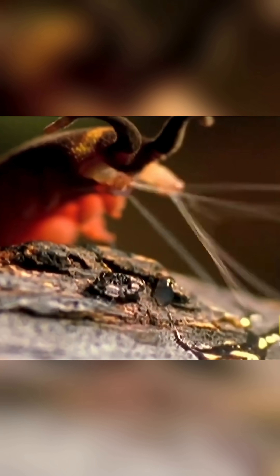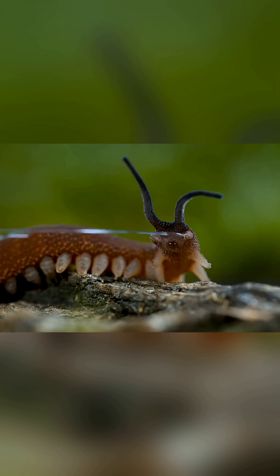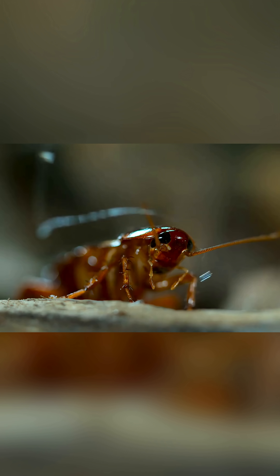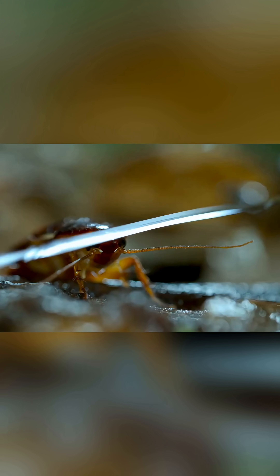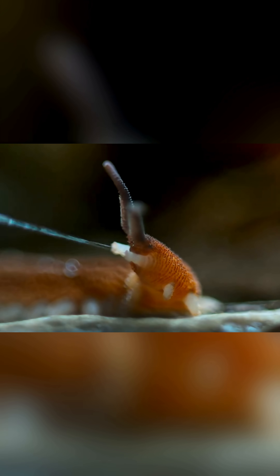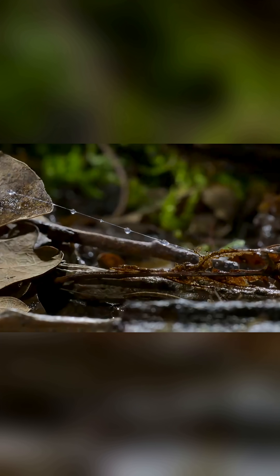The Onychophora fires sticky slime with such precision and grace, it almost looks like it's drawing in the air — even Spider-Man would be impressed. But these gooey blasts aren't for show. They're used to immobilize prey, giving the slow-moving predator time to crawl over and finish the job.